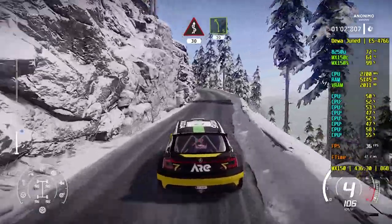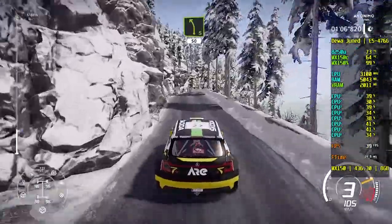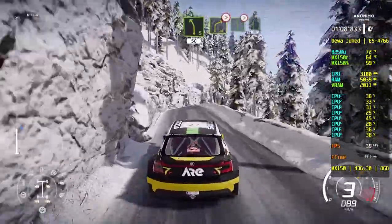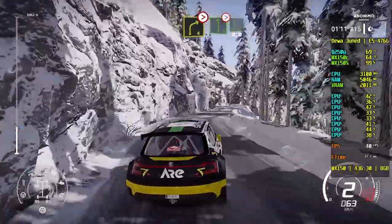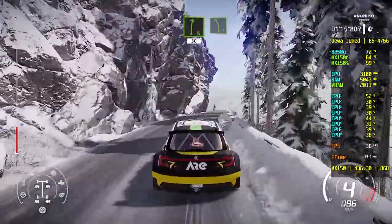Left 5 narrows, 30. Left 5 short, 50. Right 4 tightens into left 6, into right 6 tightens, 30. Left 5 very long, 30.